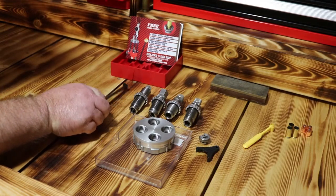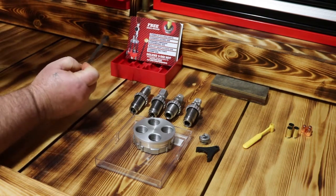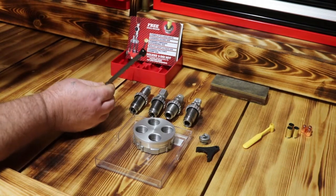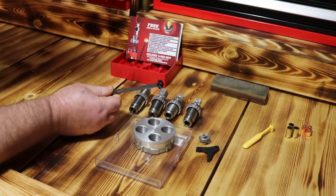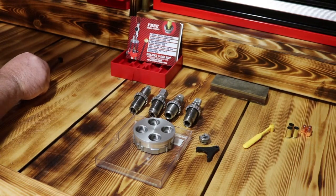I'm going to go into this video showing some of the steps that I take setting your deluxe 4-die set up in the LEED Classic turret press. First thing I like to do is remove my pin just to keep my turret from turning while I'm doing this.